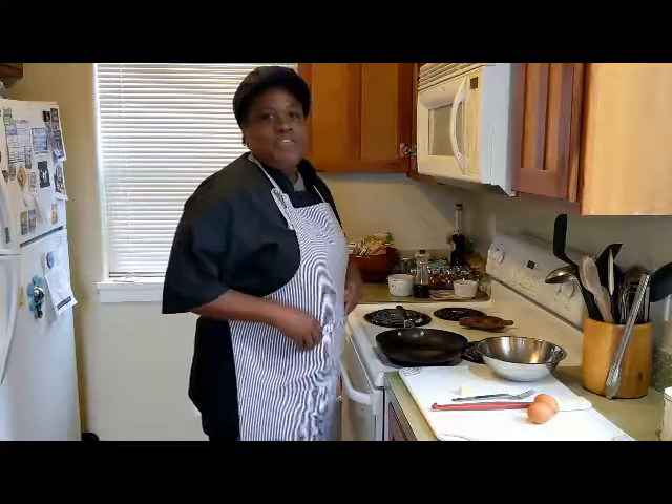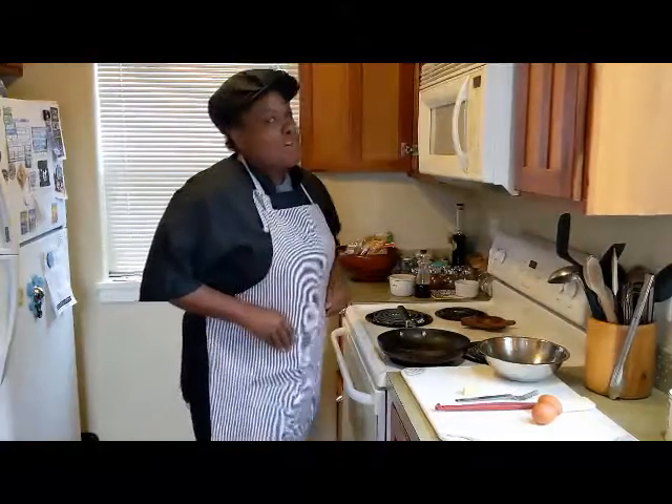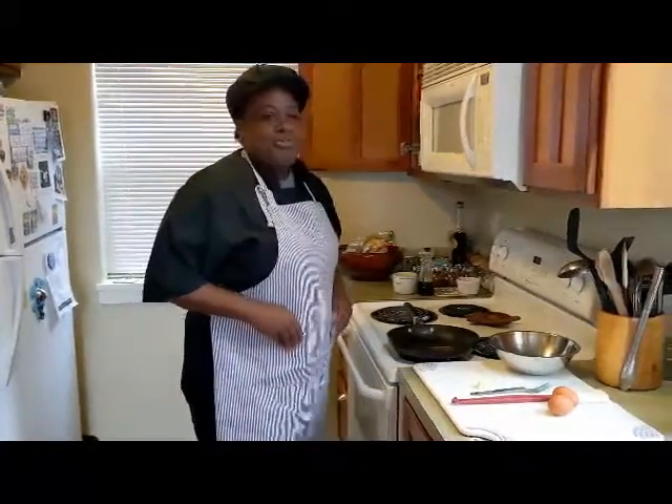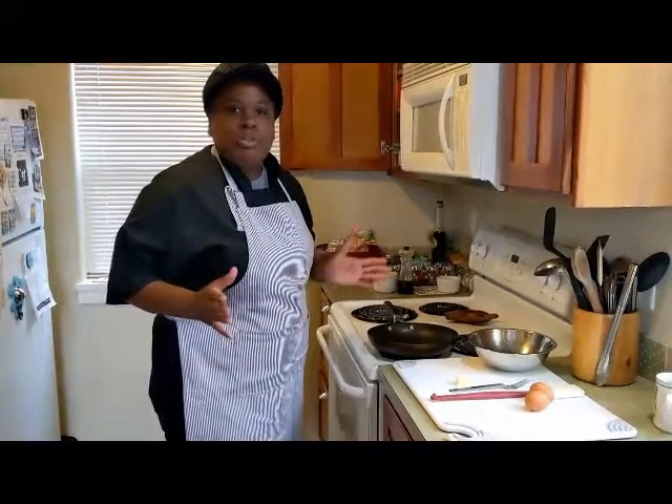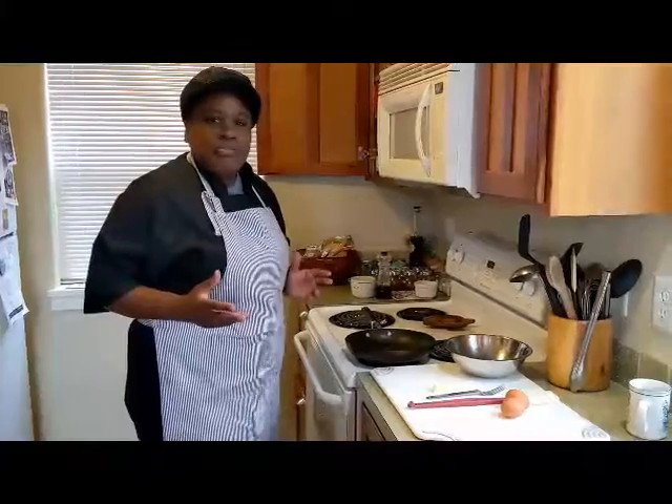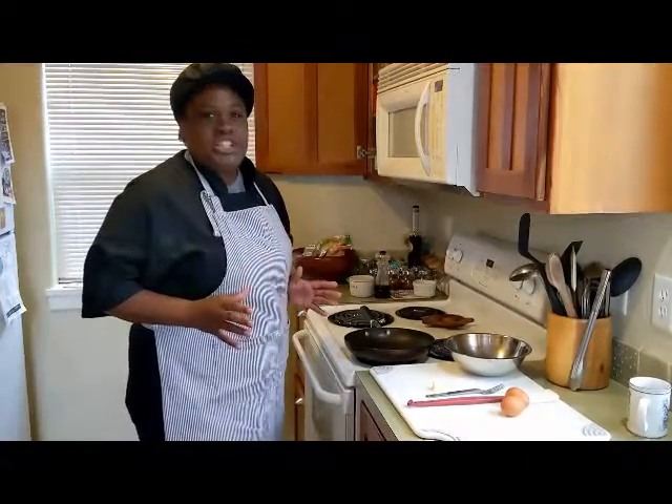Morning Wolfpack. Chef T here with a breakfast sample for you. We're going to show you how to do a really simple scrambled egg. If you've never scrambled an egg before, it's a very, very easy thing to do.